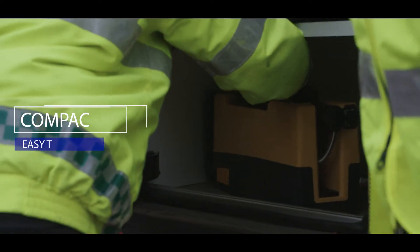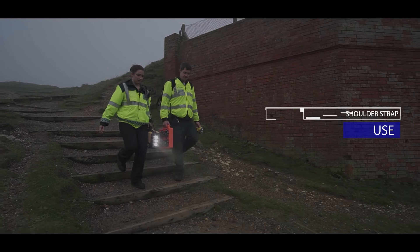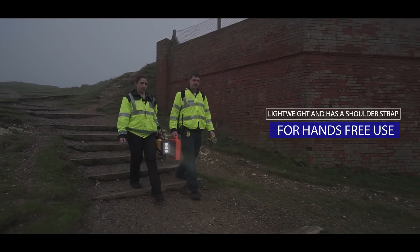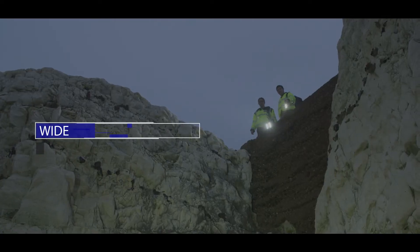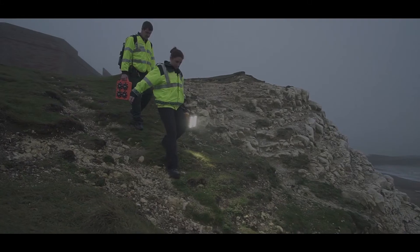The Solaris Pro has been designed to be easy to transport. It has a shoulder strap for hands-free use, and offers a wide-angled flood beam or long-distance search beam for different scenarios.